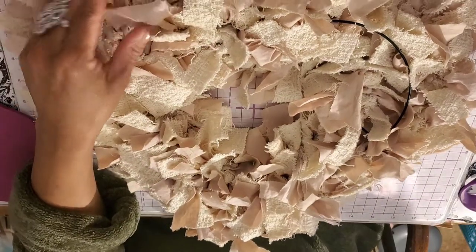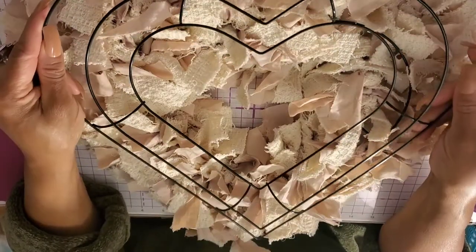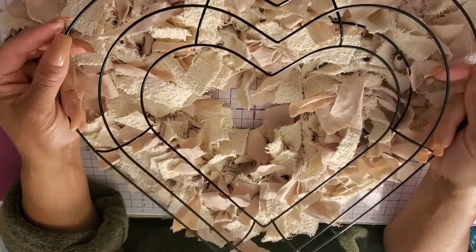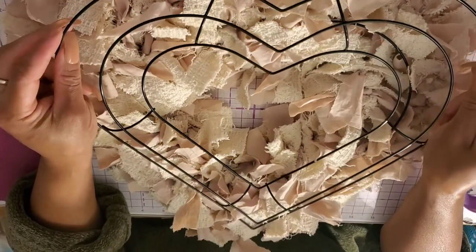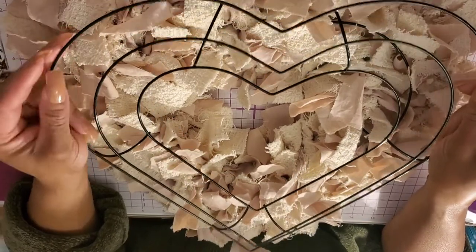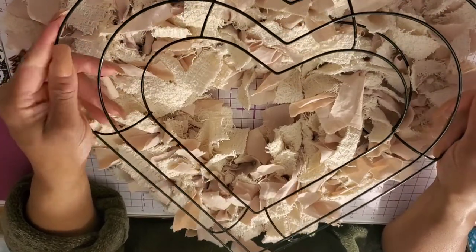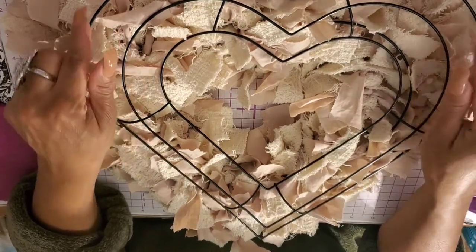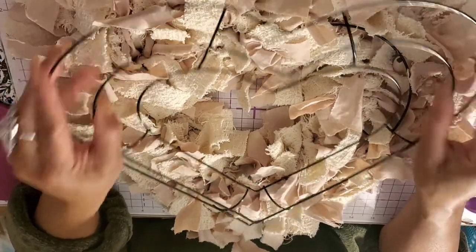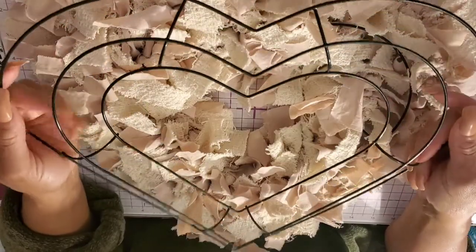She kind of got my head going back into rag wreaths again. The form I'm using — I wanted to show you — I originally started with this form from the craft section. Now that it's Valentine's season, they have another form that's way larger, and it's fabulous. You can use the smaller craft-section one or the really large heart. The larger one doesn't have three sections, I think it only has two. I bought both — probably five or six of the smaller and four or five of the larger.